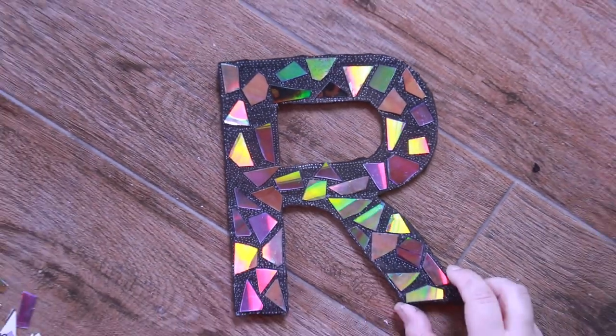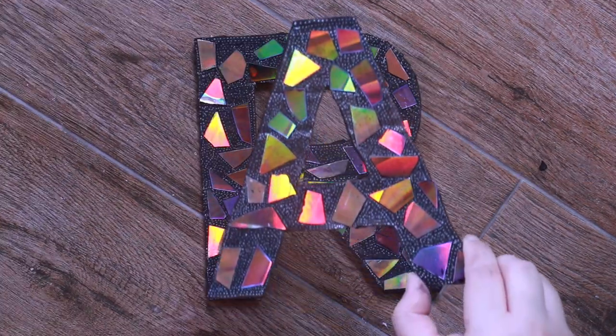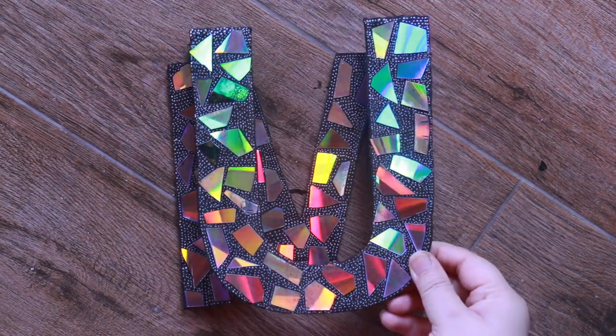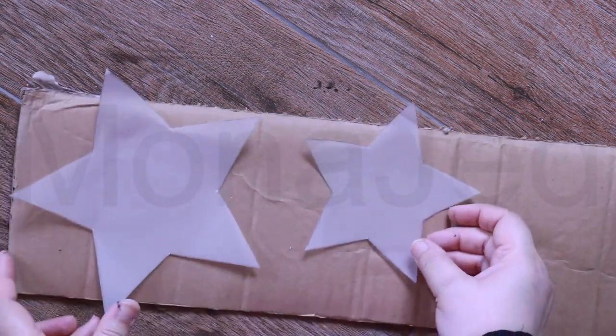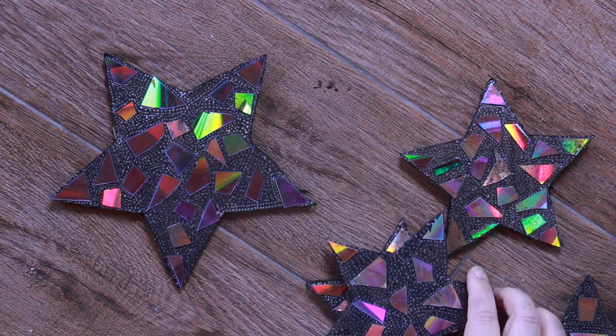Do this with all the other alphabets — I know, so much work — to spell out 'Ramadan Mubarak.' For extra decorations, I'm going to add stars. I've taken a big star and a small star — do the exact same thing: put them on cardboard, trace them, cut them, paint them black, put on the mosaic CD tiles, and dot them. You'll end up with something like this. This big star will go near the crescent moon, and these are the small ones.